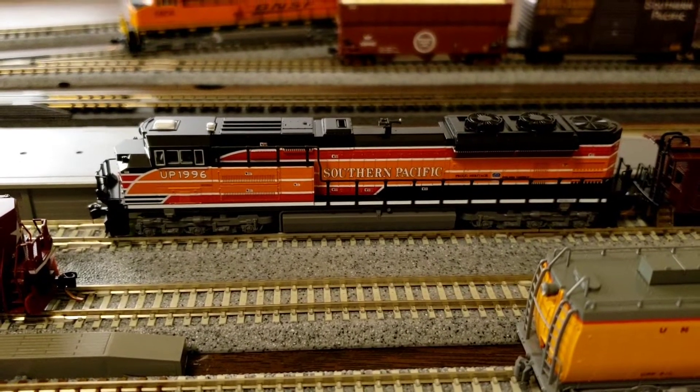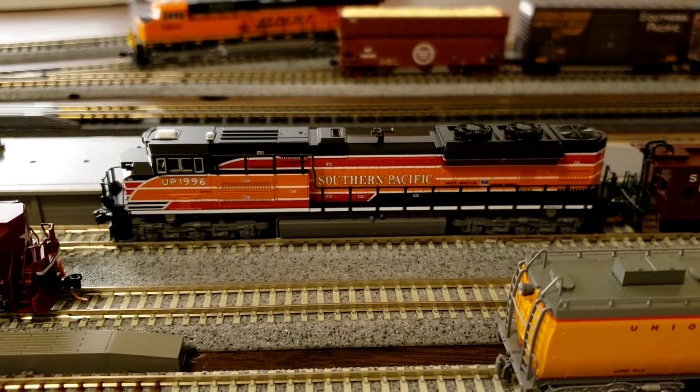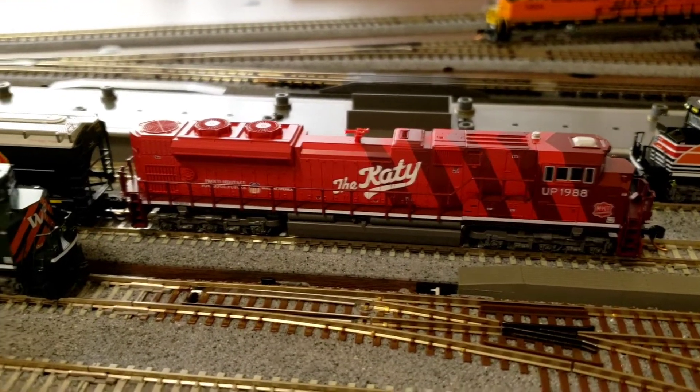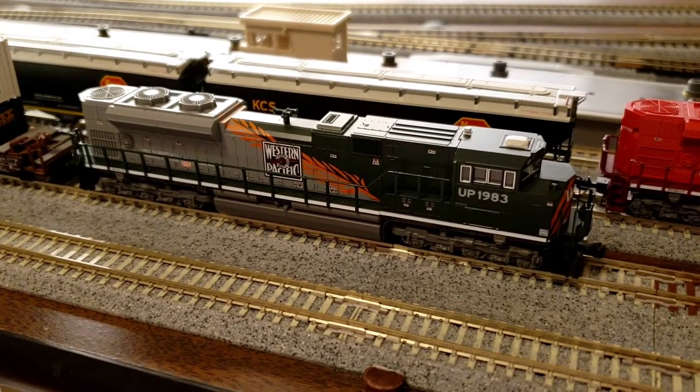It's awesome watching it move, but it's also awesome to see it sitting there. This is my 1988 KD and my Western Pacific 1983.